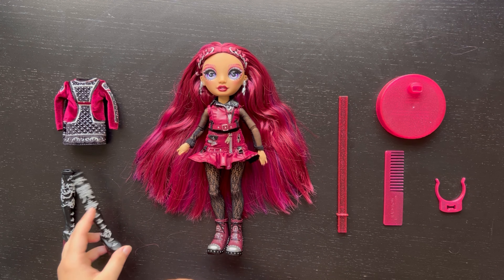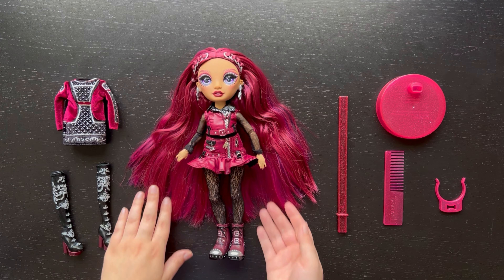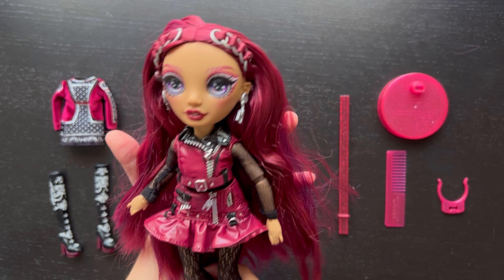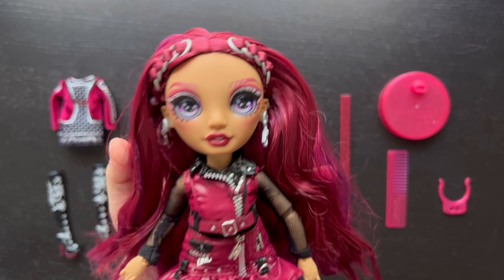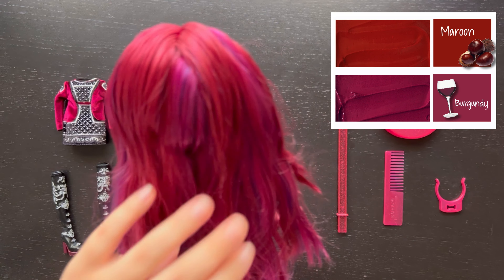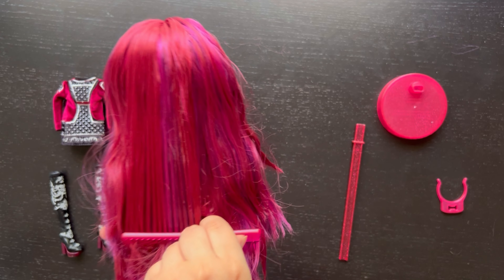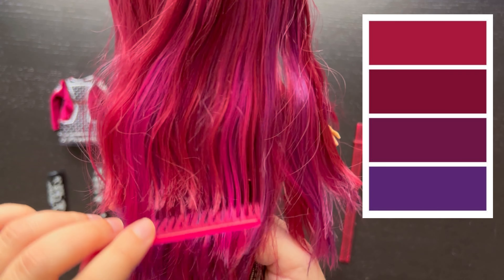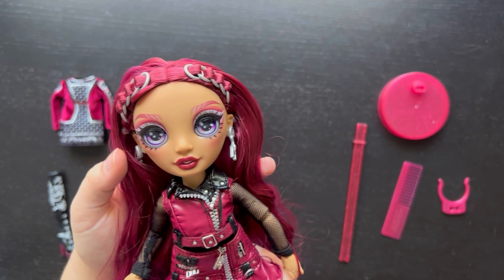Here's Mila out of the box. It was pretty simple to take her out since her second outfit is minimal. The first thing I noticed was that her hair was crunchy and full of gel, which was totally unnecessary — she's got straight hair. It's just another thing to wash. It would have been nice to have soft hair right out of the box. Interestingly though, her hair has a lot of different colors — it's not just maroon, there's a mixture of purples, some lighter red pieces, a magenta, like three different shades of purple and red.